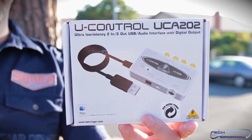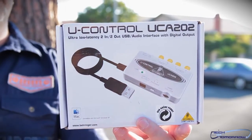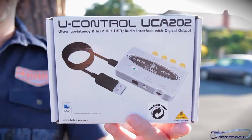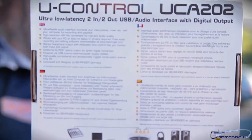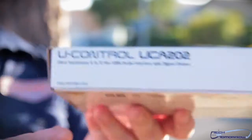So here it is folks — let's show the box. It's the U-Control UCA 202, ultra low latency, two in, two out USB audio interface with digital output. Behringer is a company that makes pro audio stuff. This is a pretty cheap product for them, so I'm sure it'll probably work pretty well. Here's the back of the box — you can see some of the connectivity there. Let's flip around so you guys can see the sides.